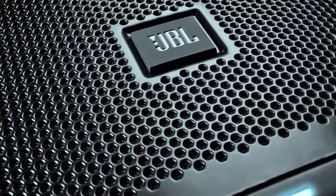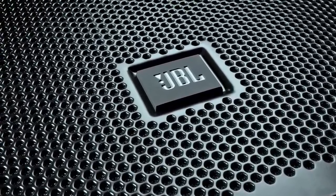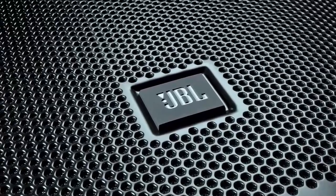The first is the design of the product, and we use the term purposeful design. What that means is everything about the product is the way it was meant to be. We blacked out all the hardware, we blacked out the JBL logo, and the purpose is the speaker should look professional in any setting.